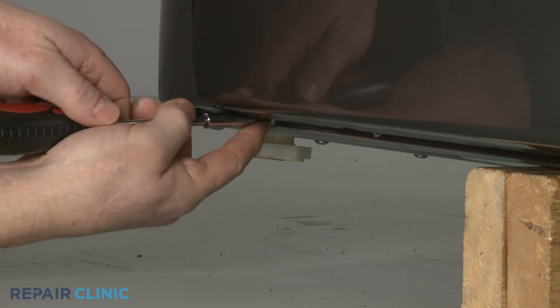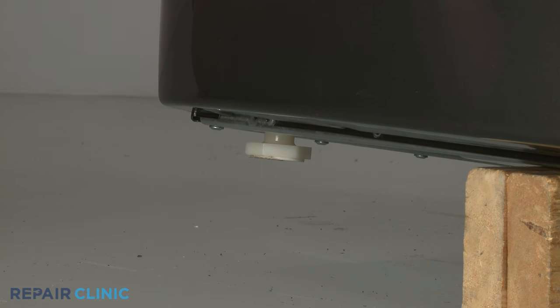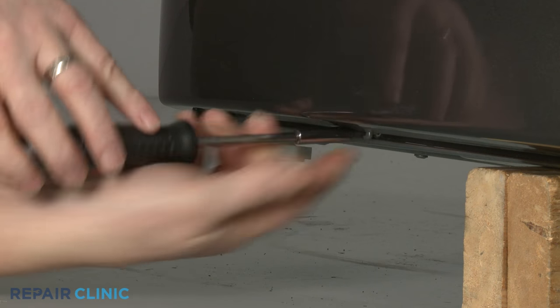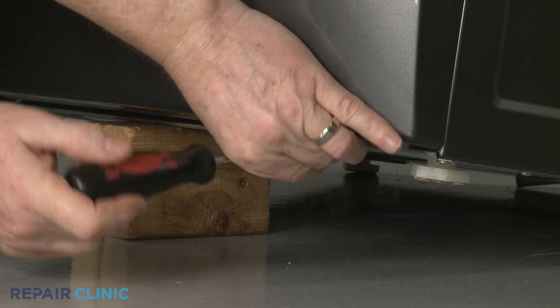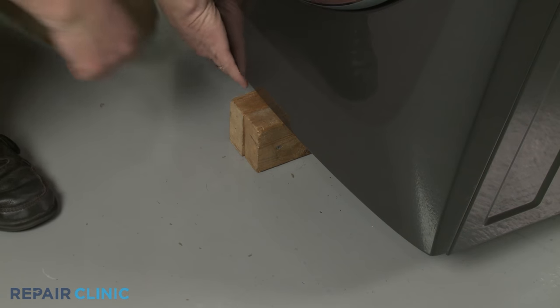Re-thread the screws to secure the bottom of the front panel, then remove the support.